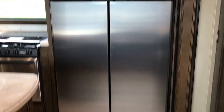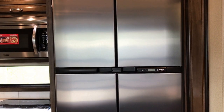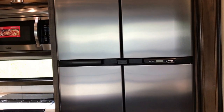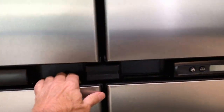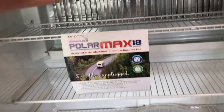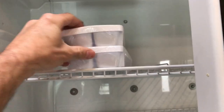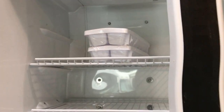This is an 18 cubic foot refrigerator — an RV type refrigerator, though it does come with an option to get a residential refrigerator. There's a lot of space in here, and what's a little different about this particular one is you actually have some airflow in here. It also comes with an ice maker — two of them, in fact.